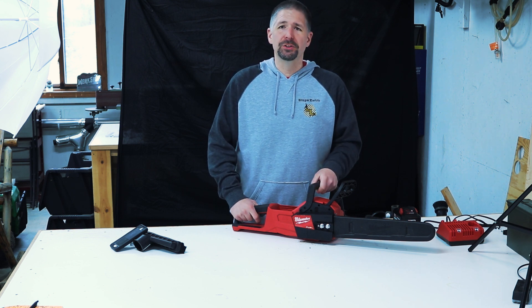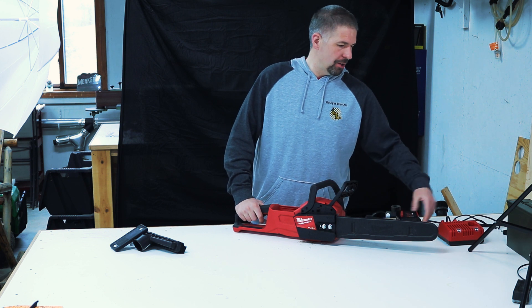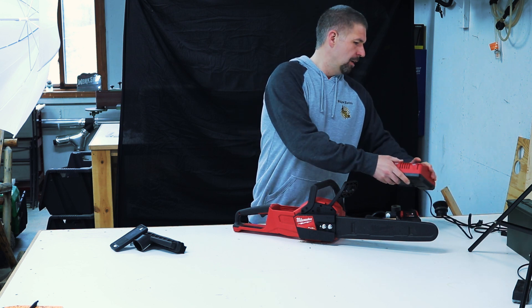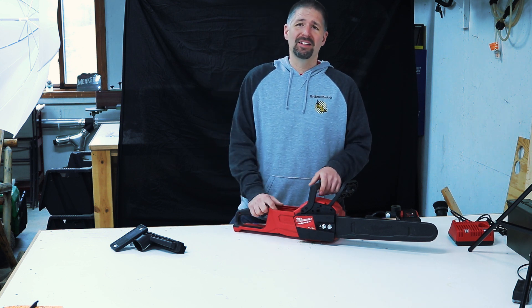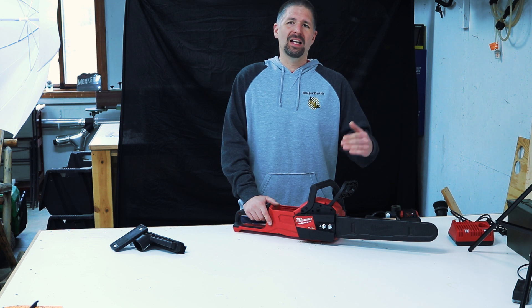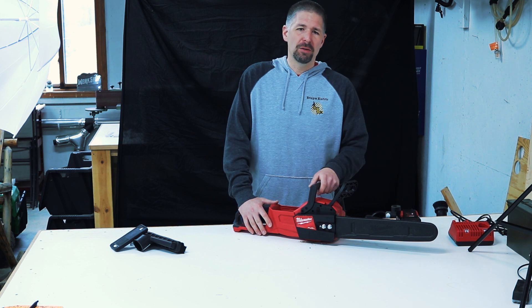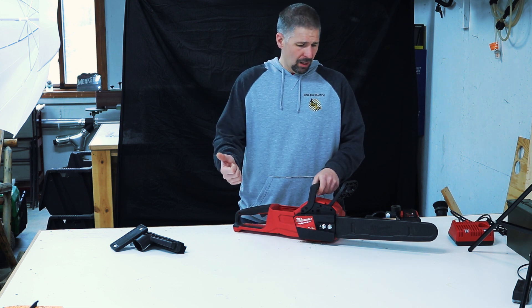The tool itself retails for about $299 and the kit comes with a 12.0 battery, your standard rapid charger — and it will also charge M12 batteries. I found a kit deal on Amazon right now, I'll put a link in the description below for $369. That's a really good deal. It says batteries are not included but if you scroll down in the comments, people say the battery and charger do come with it, and the distributor also confirms that. Check that out — link in the description below.